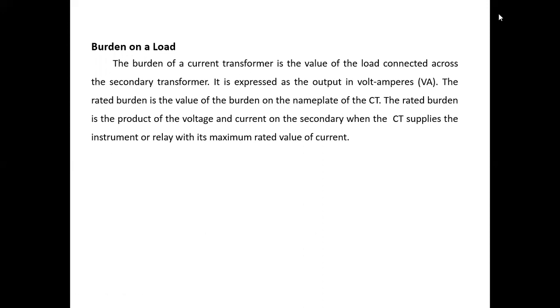This is the range extension technique using instrument transformers — that is CT and PT. Thank you.